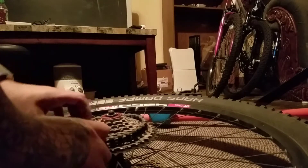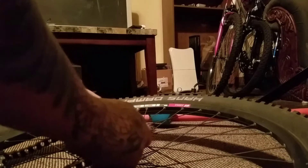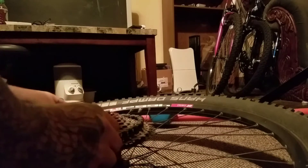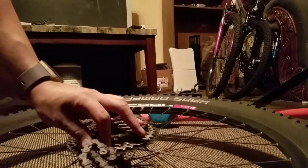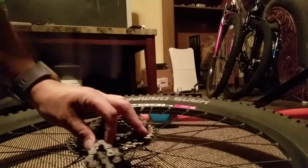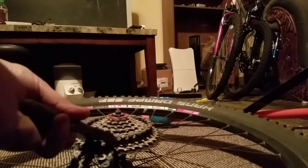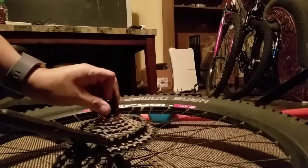I actually don't have a chain whip, but I found me a piece of chain and some vice grips. Of course you will need the tool.